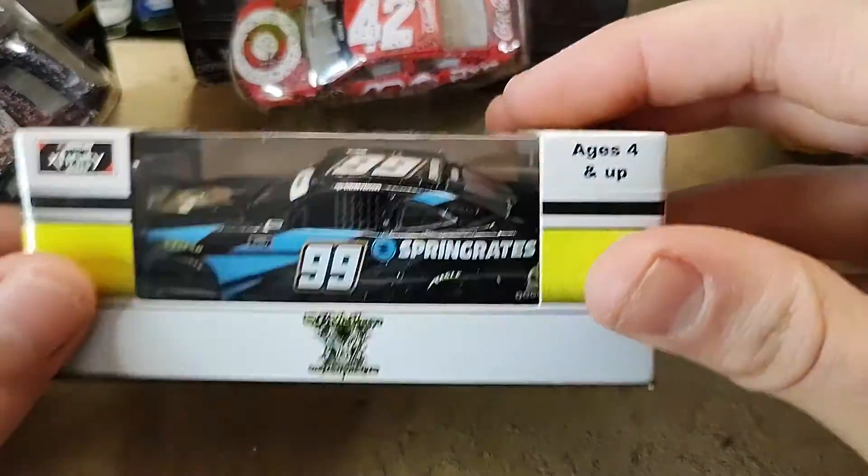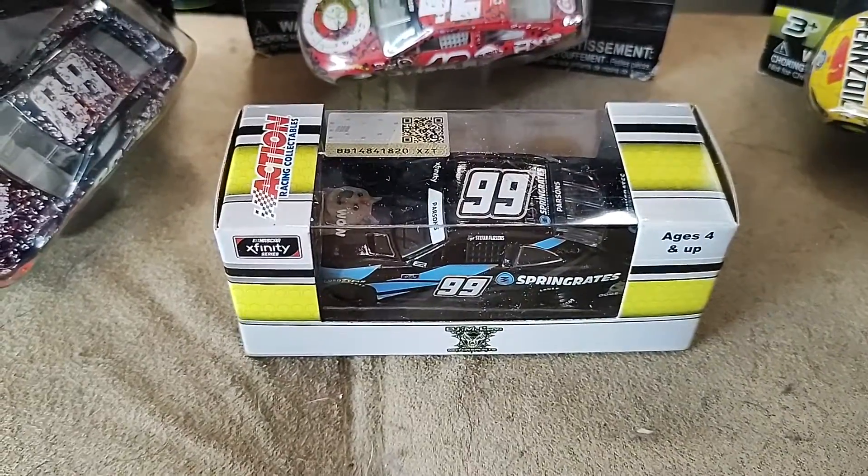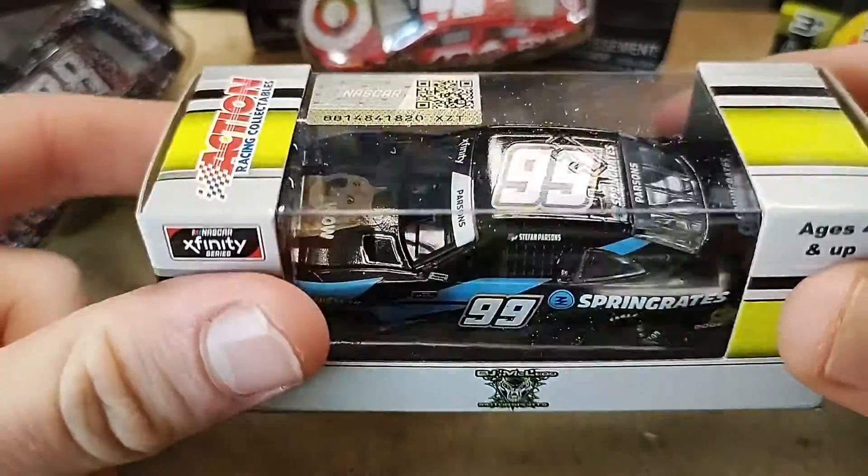How's it going ladies and gentlemen on YouTube? I am Ultimate Speedway and I am back at it with another video. Today I'm going to be reviewing Stefan Pearson's DoeCoin diecast.